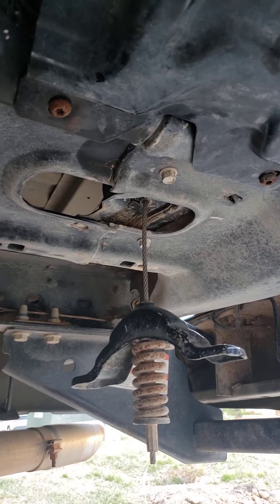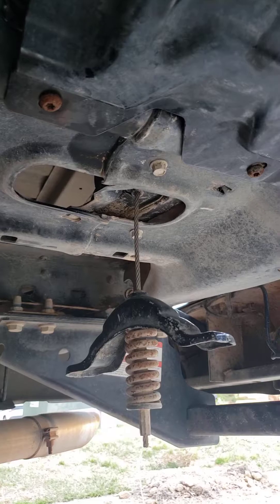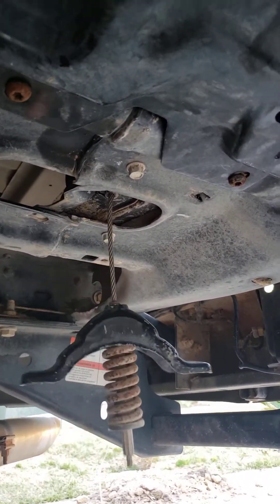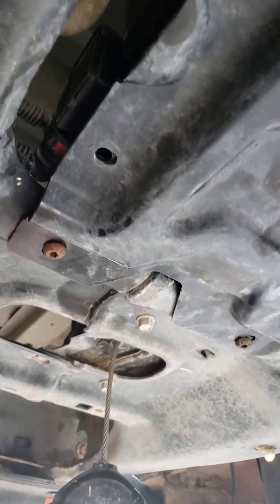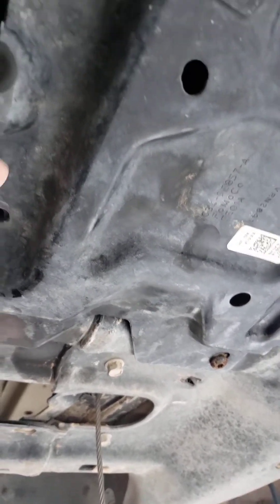Right now I'm underneath the truck, where the spare tire would go. I've removed the spare tire, and just above it you can see there's a charcoal canister with four hoses coming out of it.